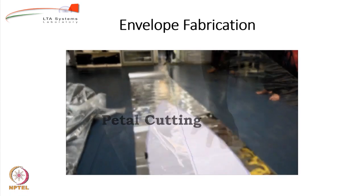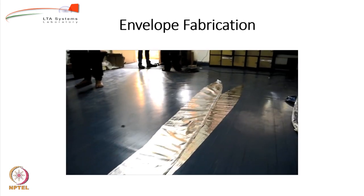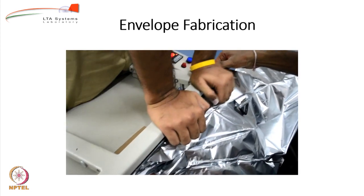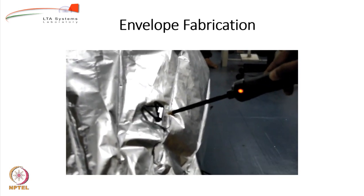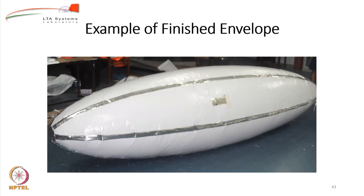Let me show you a short video of the envelope fabrication. You can see a white-colored petal with a blue line marked on it that includes the margin for assembly. The petals have been cut and are being joined to each other by a heat-sealing machine — a simple process but needing 2–3 people working together. For gas leakage testing we use a helium sniffer: a small amount of helium is released inside the envelope, and wherever leakage occurs it can be detected. Finally, here is an example of a finished, fully assembled envelope.